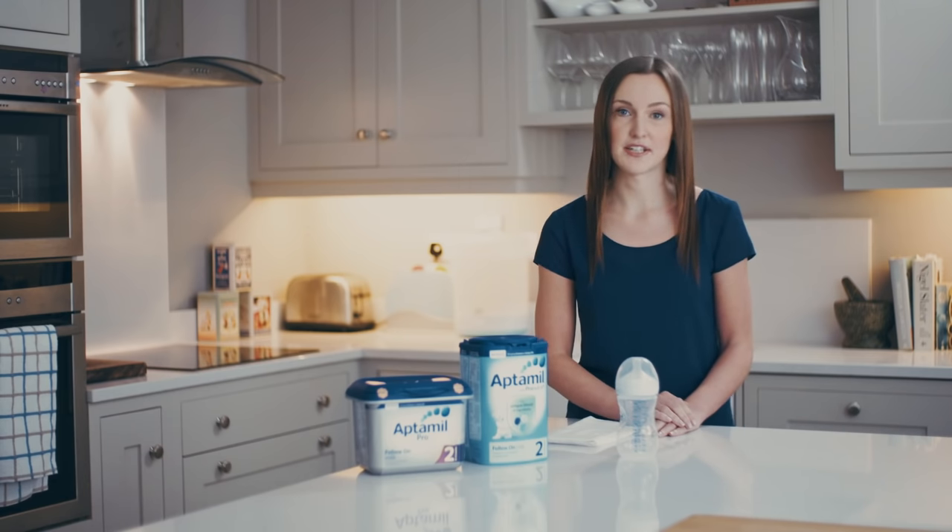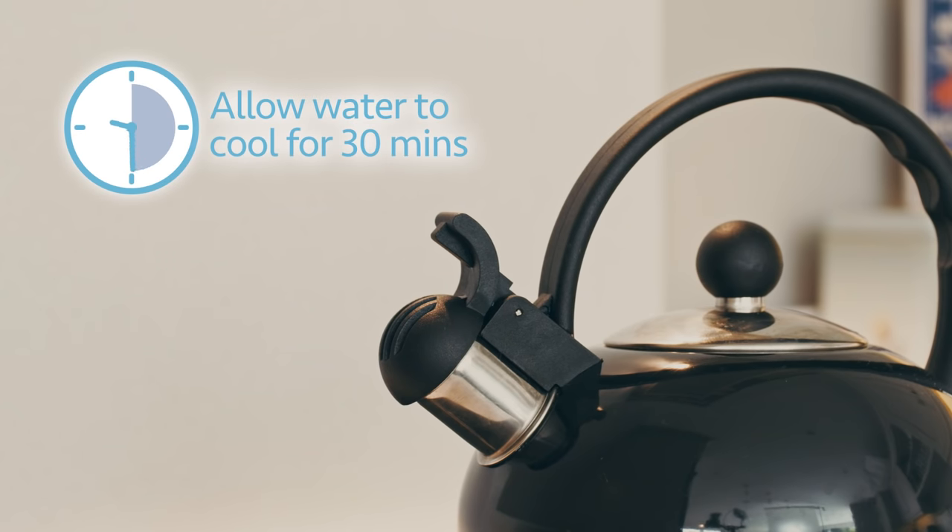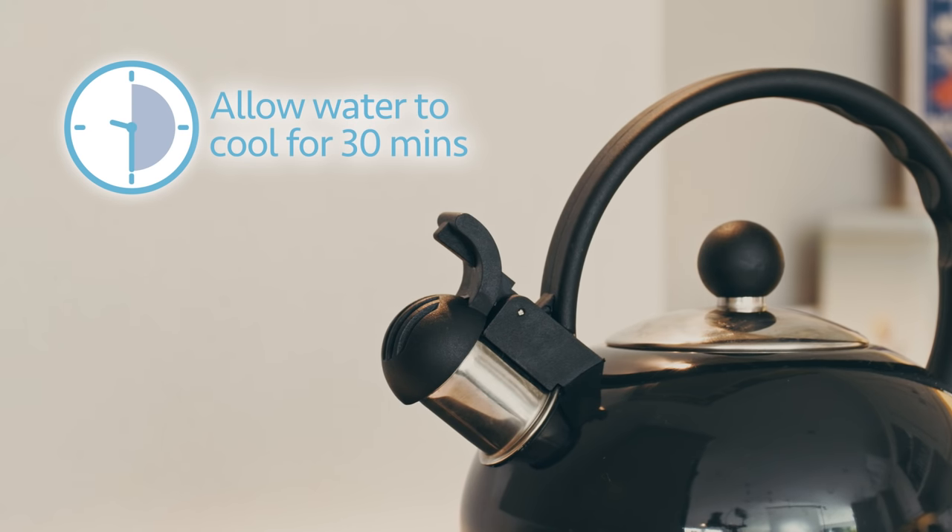To begin, you need to boil one litre of freshly run water and then, once it has boiled, allow it to cool for 30 minutes. After 30 minutes, the water will be at around 70 degrees, which is the ideal temperature — it's hot enough to destroy any harmful compounds but not so hot that it will affect any of the nutrients in the milk.